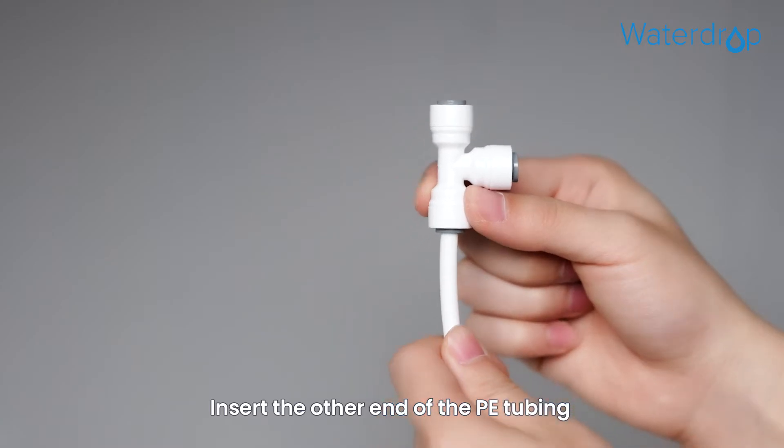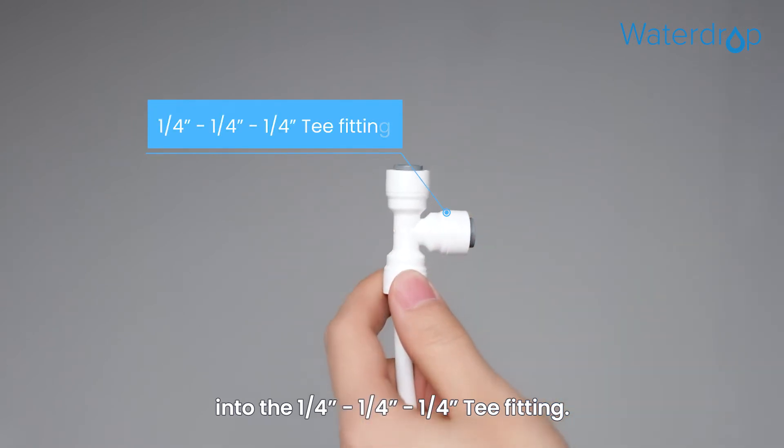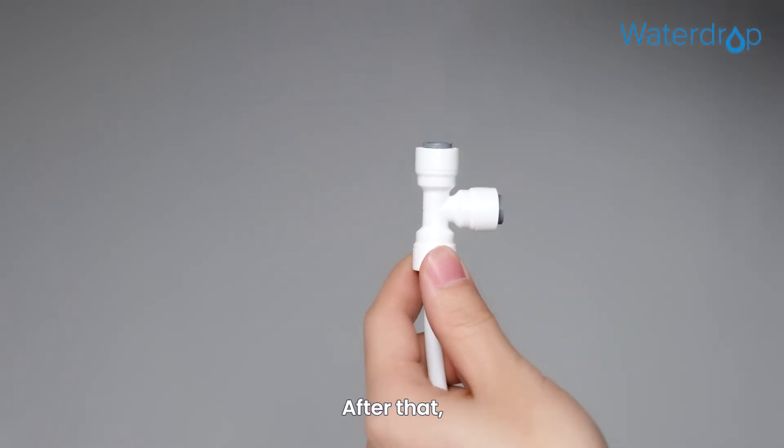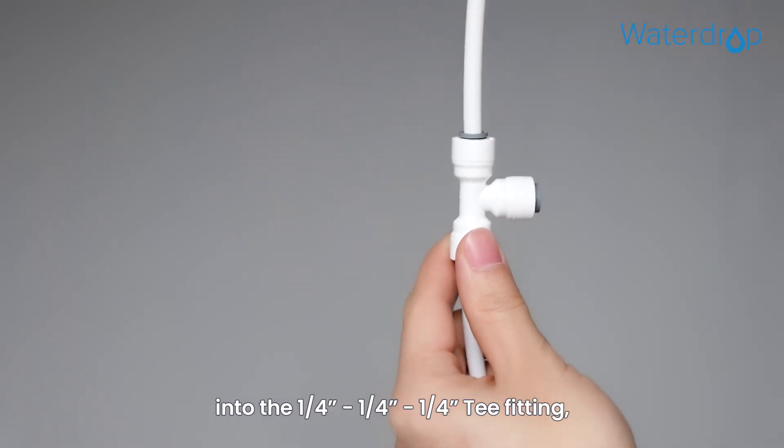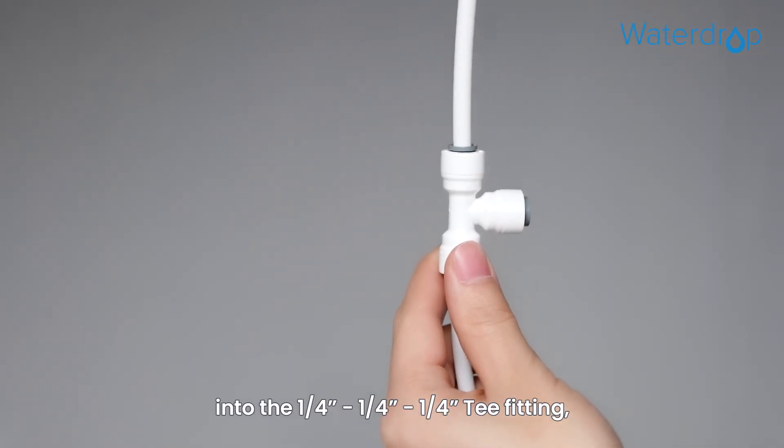Insert the other end of the PE tubing into the one-quarter T fitting. After that, insert the PE tubing of the faucet into the one-quarter T fitting.